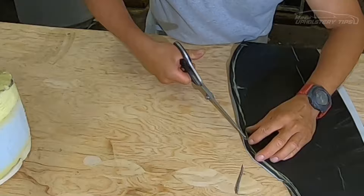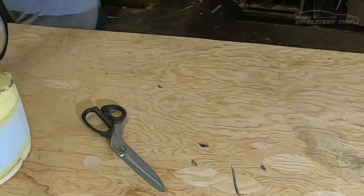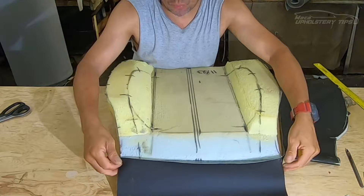I trace it and then cut it normally, giving extra for the seam allowance. Because this side will be stapled, I just leave it about one inch and a half longer. And I got the back piece right here.